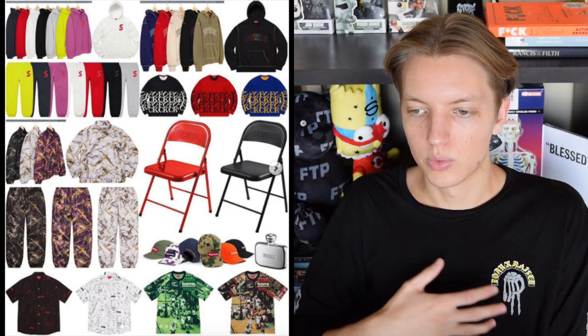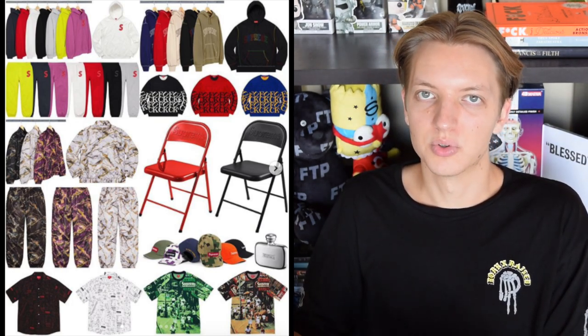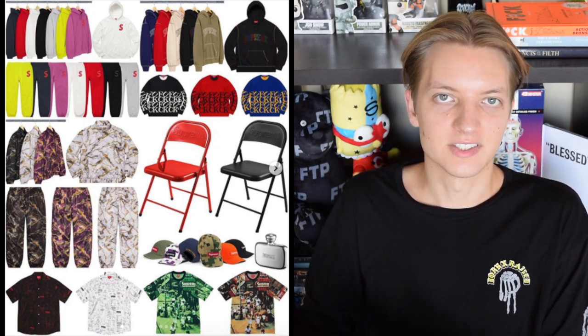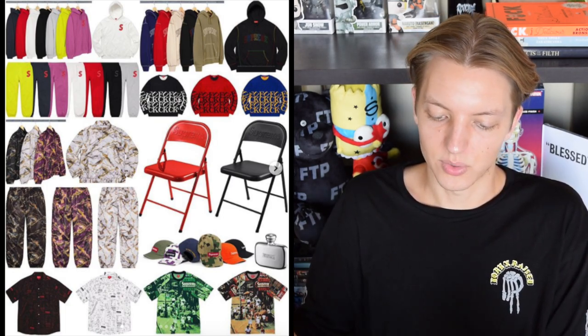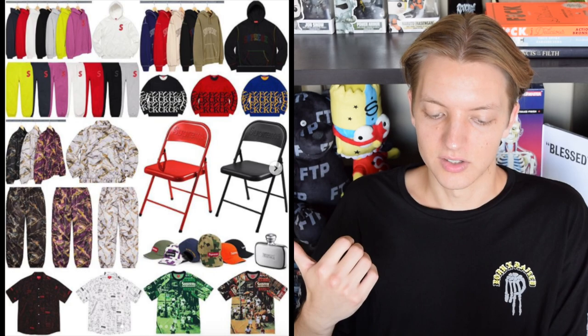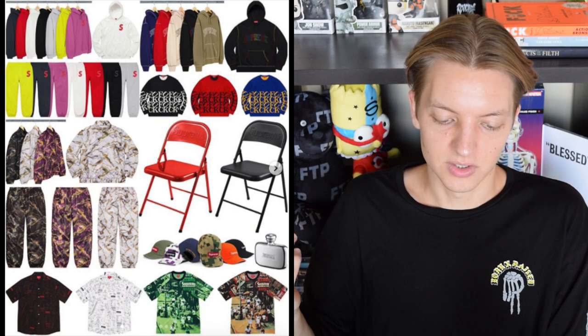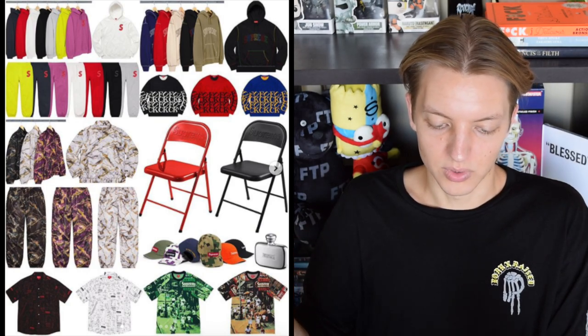I'll brush over what else is dropping this week — there's a lot of stuff I'd call garbage dropping. Most notable is the S logo, which is made up of a bunch of tiny box logos. At first I thought it was kind of cool but it's definitely not growing on me; the more I see it the less I like it. Maybe it'll have some resell value though. Probably the coolest thing in my opinion are these folding chairs — they're kind of cool, they've got the Supreme branding on the back. There's also the flask, but other than that really nothing too great dropping. Let me know what you think of the Nike collaboration, thanks for watching and I'll see you in the next video.